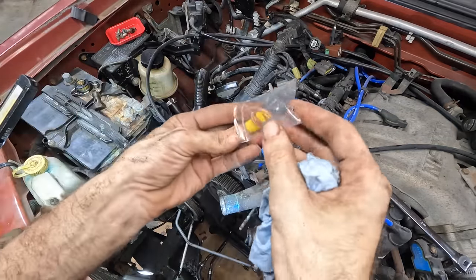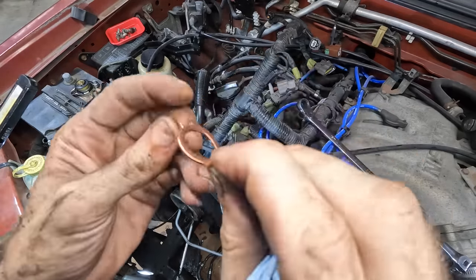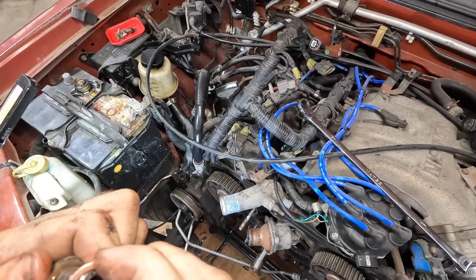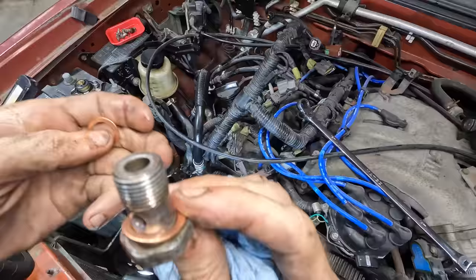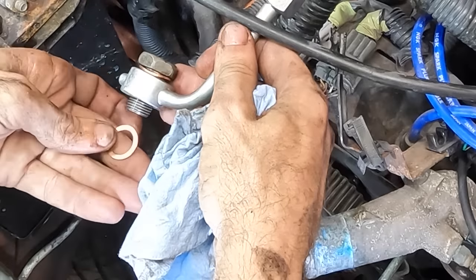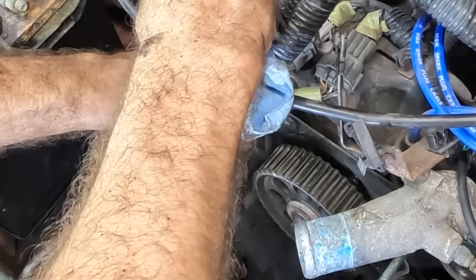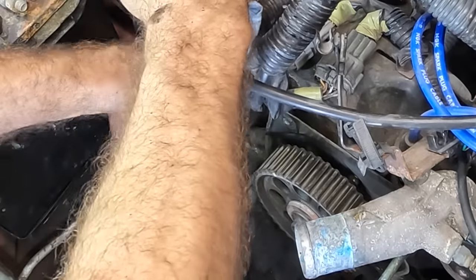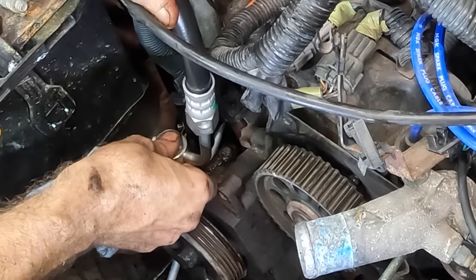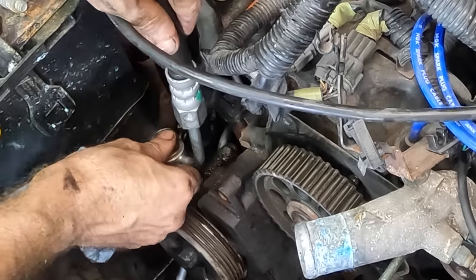We've got a pair of copper crush washers — we do need to use the new ones. That one's not even flat, but it will become flat when we tighten it. One washer on the top, one washer on the bottom. Then we line up the little notch, thread it down, and tighten it. My hose is stiff and doesn't want to bend. Go in your hole, hose — please.